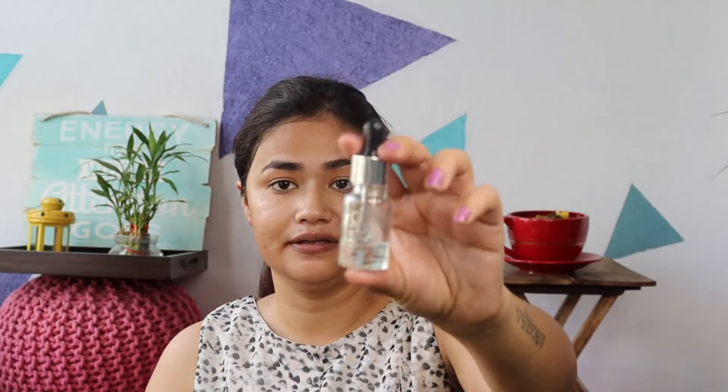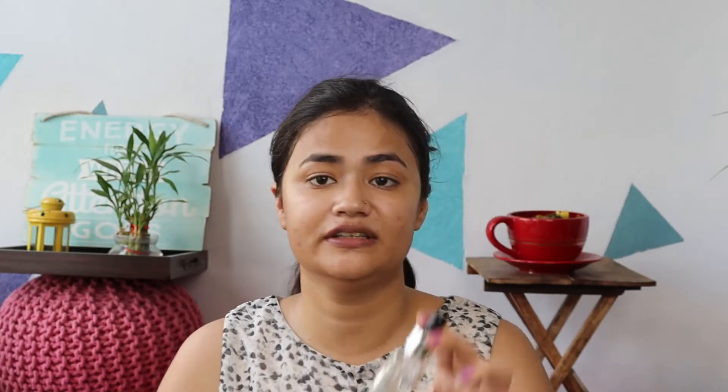So guys, the next thing is primer. I am using Stay Quirky First Base Primer Oil. This is really really nice. As I told you, my skin is oily, but this oil works so nicely. I think you should definitely try it. I have also seen it on Purplle and it is mostly finished — I really like this oil and I think I will buy it again because it gives a real glow to my face.